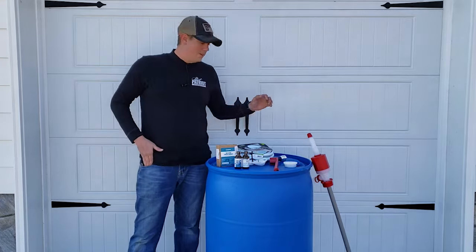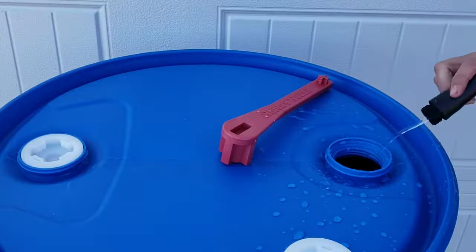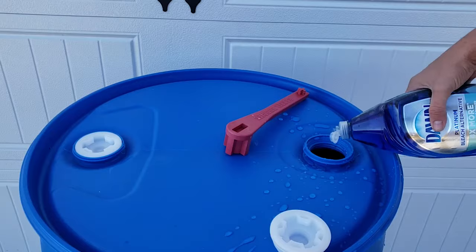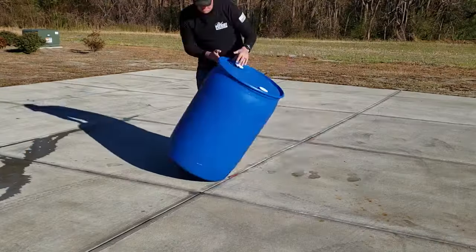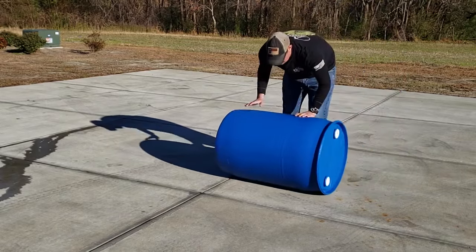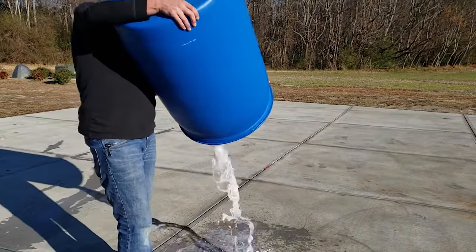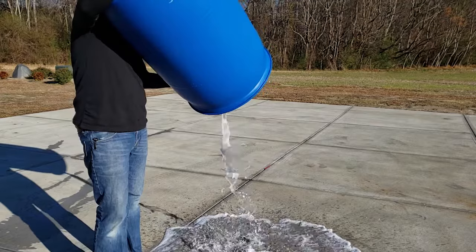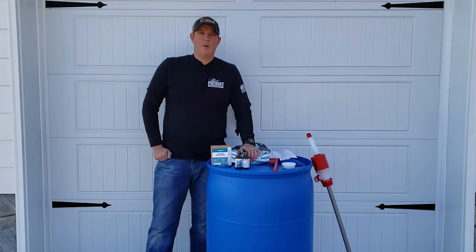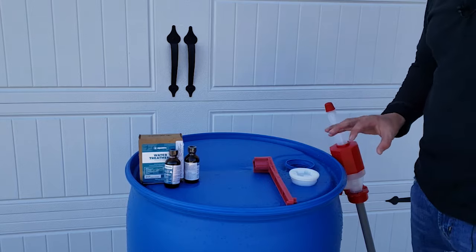Once you've got your barrel and all your stuff set up, the first thing you need to do is clean the barrel out. The way I like to do that is take those bung nuts off, put a few inches of water in the bottom, add a couple drops of dishwashing soap, then close it back up and shake the barrel, roll it around so that soapy water touches all the surfaces inside. Do that a couple of times, then dump that soapy water out and repeat with clean water until the water comes out clean. Then turn your barrel upside down and let it dry out.